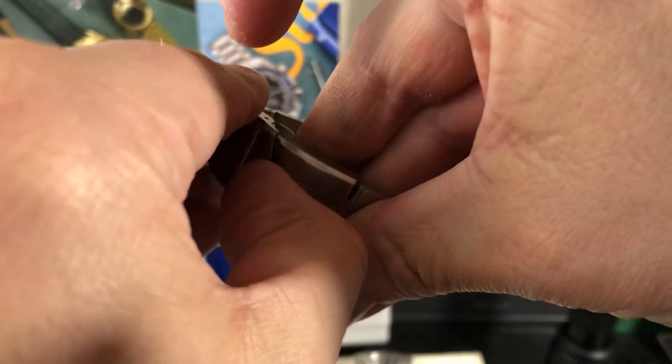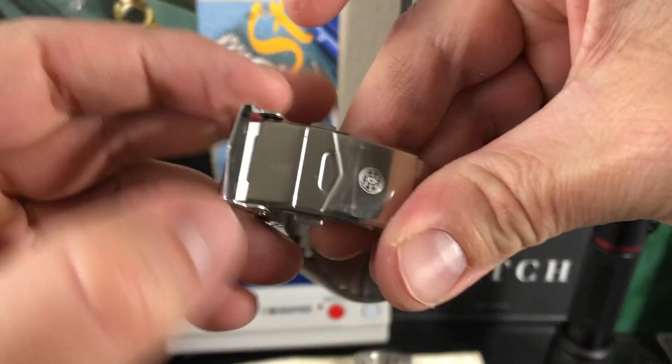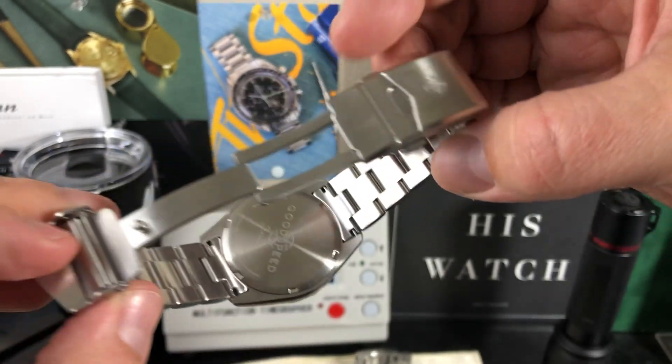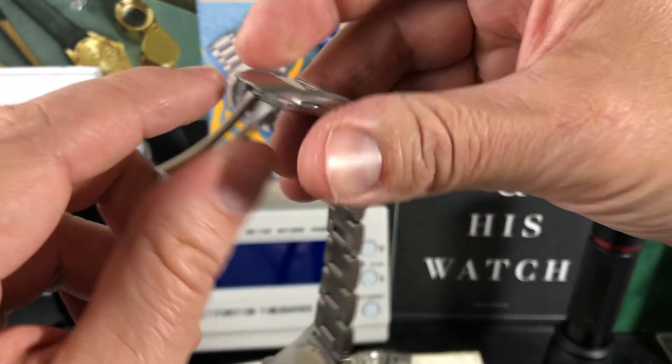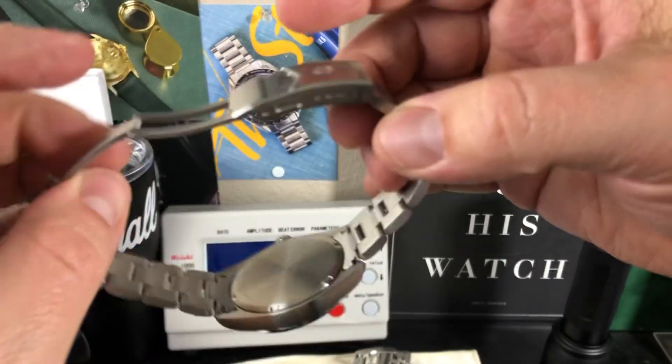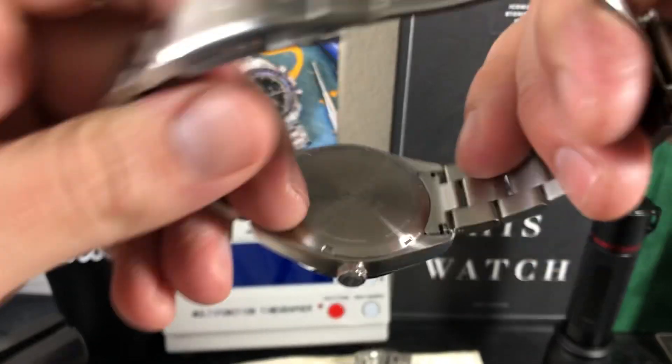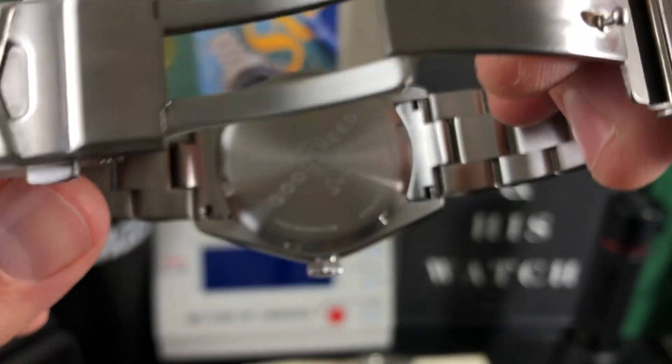Here is your fold-over deployment clasp with tons of micro-adjustment. Very nice — all milled, nothing stamped, no stamped steel except for the clasp area. And there is the caseback engraved with 'Good Speed Scout.'